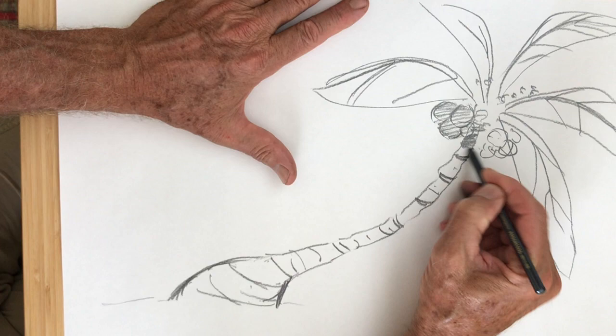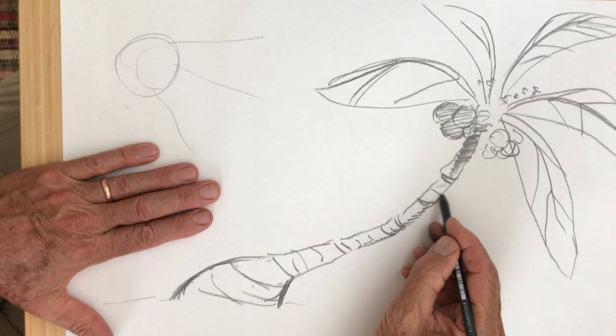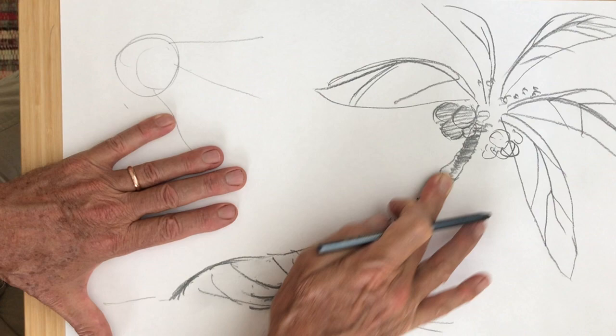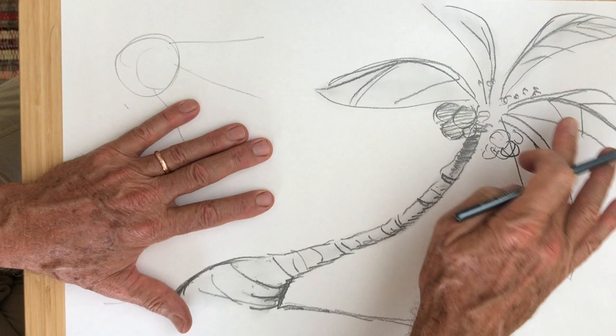I'm going to shade in the trunk of the tree a little bit under here. The sunshine is going to be shining on this side of the tree, and this will be the dark side over here, so I'll put a little shadow along the dark side and a little shadow on the ground. Then I'll go along with my finger and smudge inside the whole trunk of the tree all the way up to the coconuts and the leaves, and use my finger to smudge inside the lines of the palm fronds.